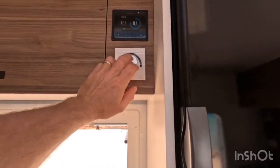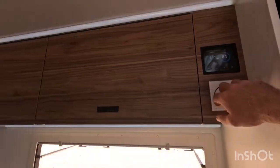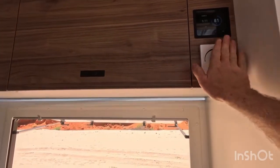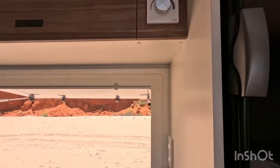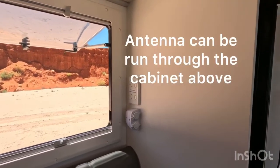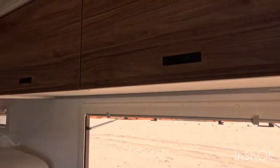This is the light switch — it's a dimmable LED strip light. Pretty easy to find in the dark: just hit that handle and the light turns on and you can dim it, which is important. There's a power point here for a TV, to charge your phone, or whatever, plus a bit more storage at the windows.